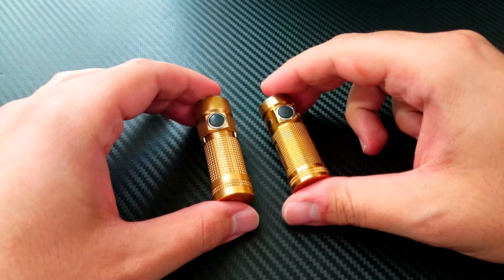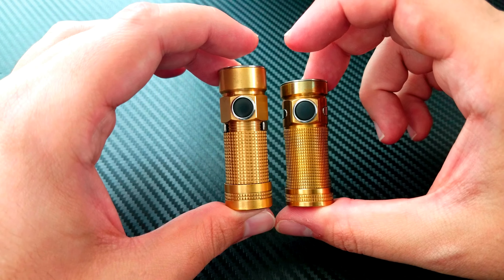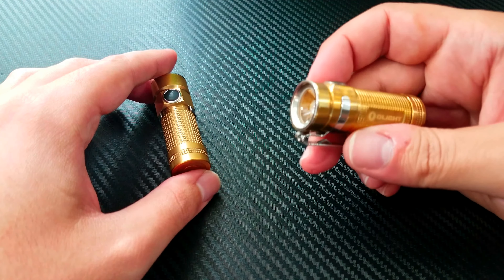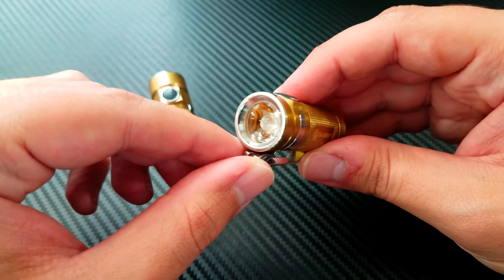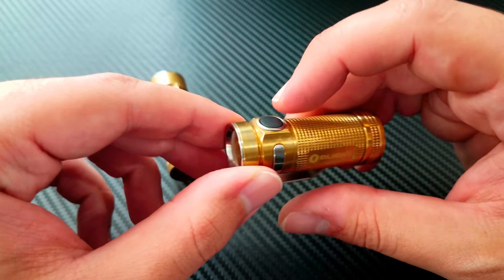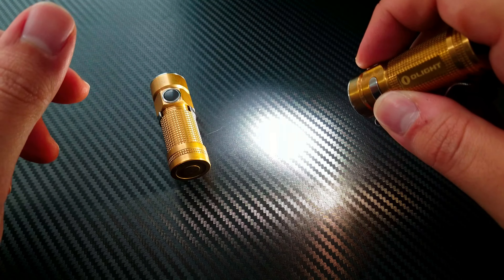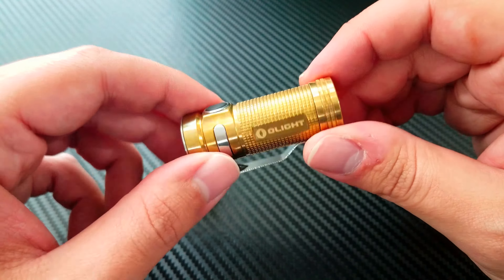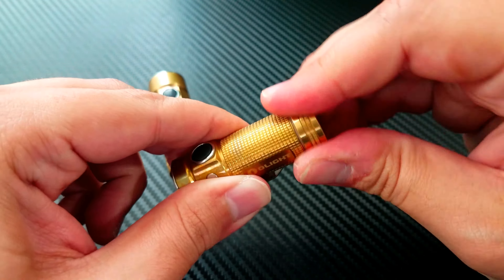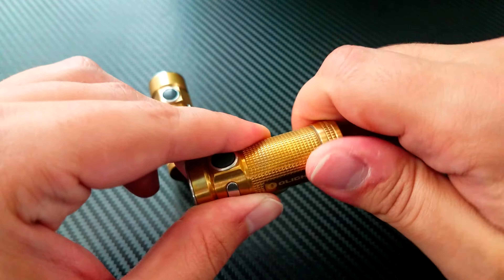I will definitely carry this light a whole lot. It's not very dissimilar to the original S1-BR — it's about 10% smaller and about 10% more powerful. It's got one of the TIR optic lenses right here. It will max out at about 550 lumens — very bright for such a small light. And it comes with the CR123A battery already installed, which is really nice. These batteries are excellent.